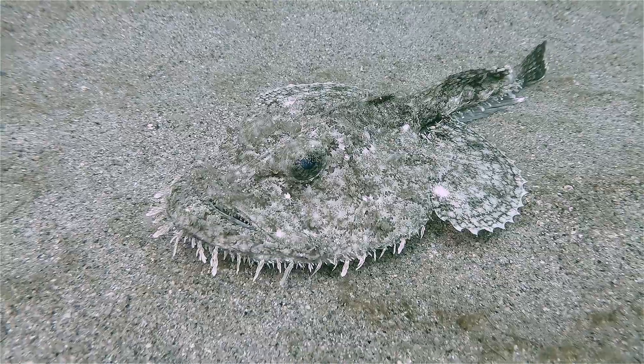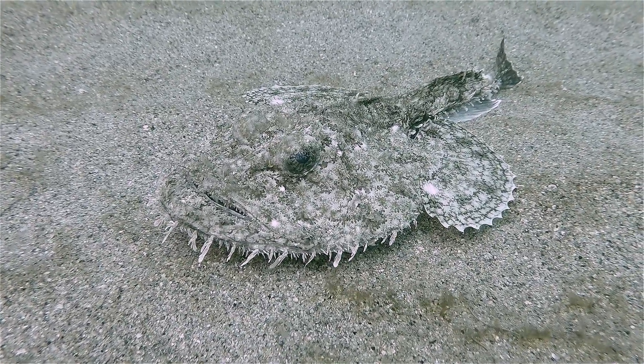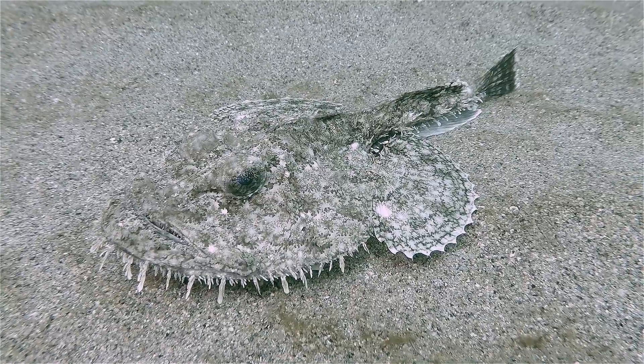It is thought they have been on this planet for over 120 million years before we decided that they would be good to eat.